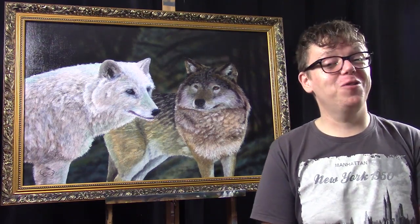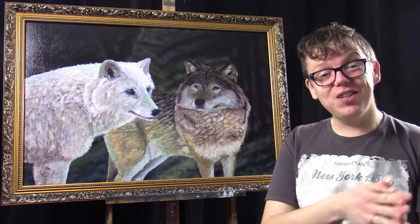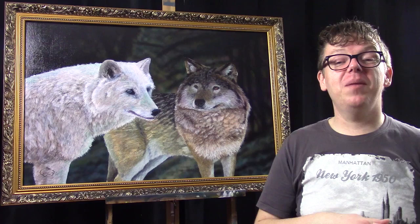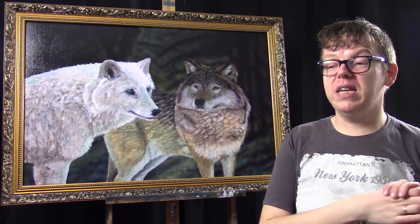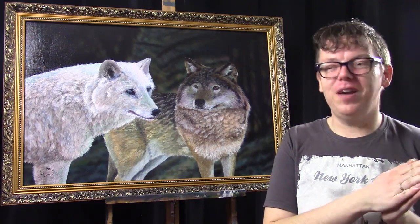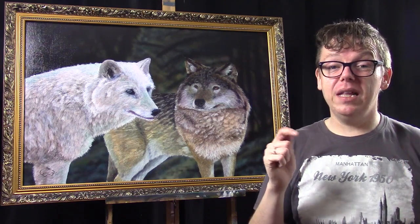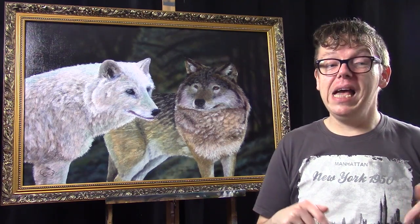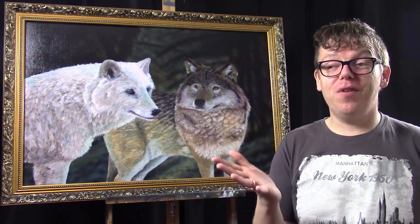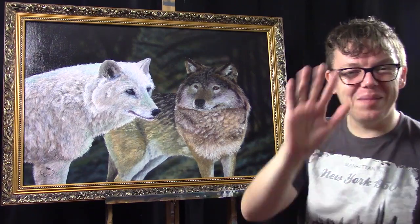If you like this tutorial or my other tutorials, please subscribe to my channel. If you have any questions about this painting or others, please leave them in the comment section below and I will get to them as soon as I can. You can also follow me on Facebook, Instagram, and my own website — those links will be in the video description below. I hope to see you at one of my next videos. Bye bye.